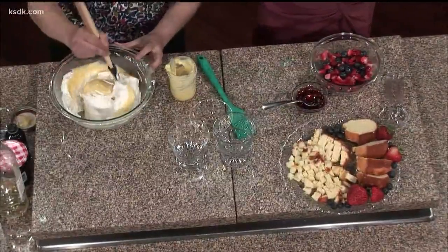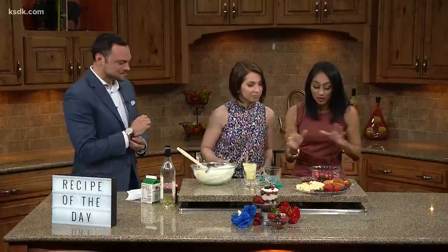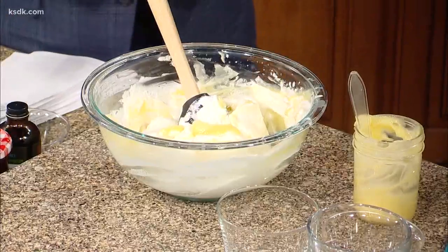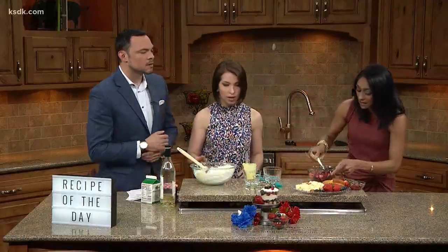We're folding it — not stirring, folding. After that, we're going to put some raspberry jam on berries. This is just heated up a little bit to be more liquid and able to coat, so that's going to give it some sweetness and stickiness within our layers.